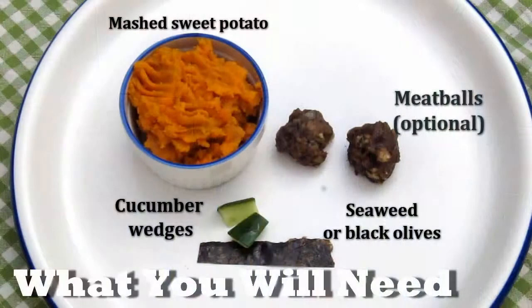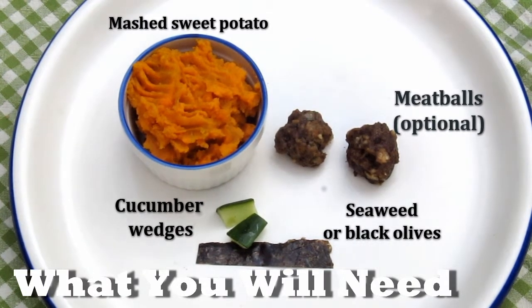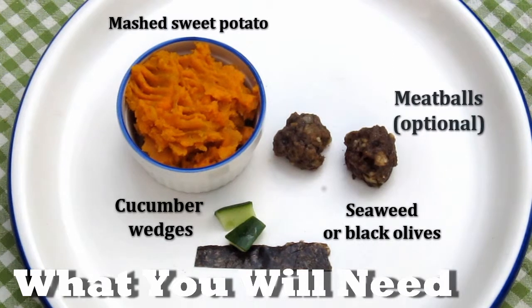So let's get started! To make these, you will need mashed sweet potato, and I'm stuffing these with homemade meatballs, cucumber wedges for the stem, as well as a piece of seaweed for the face.